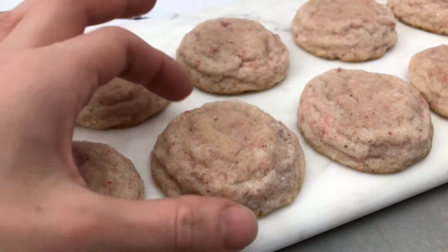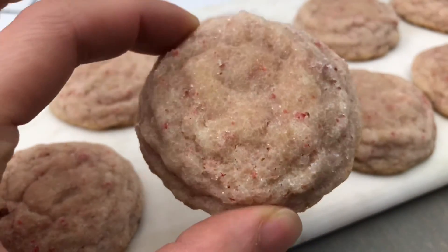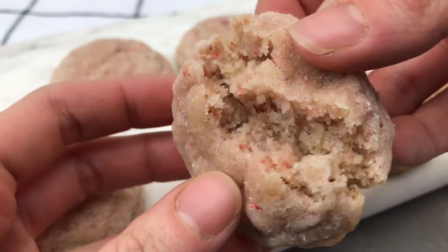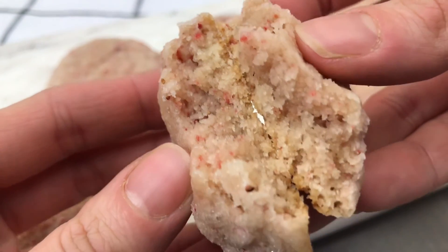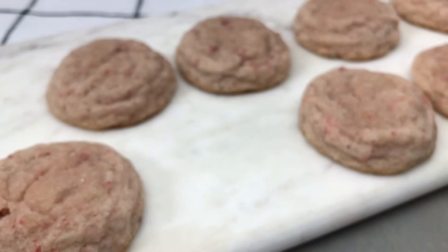The sugar coating gives these strawberry sugar cookies a lovely crunchy outer shell and a nice soft chewy center. They're packed with delicious strawberry flavor. If you have enjoyed this recipe I'd appreciate it so much if you would like or subscribe, and as always thanks so much for watching!